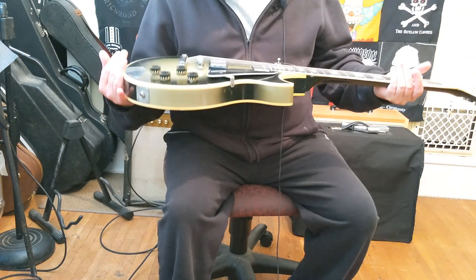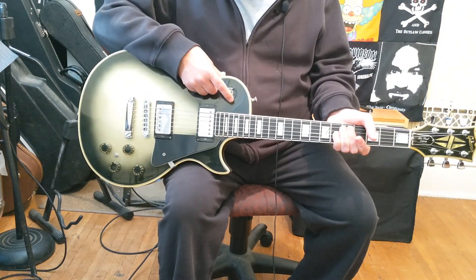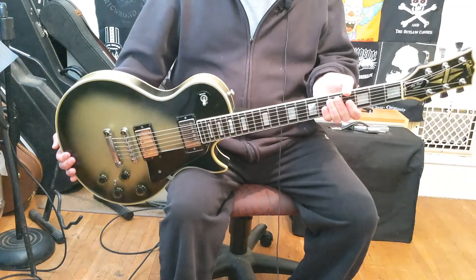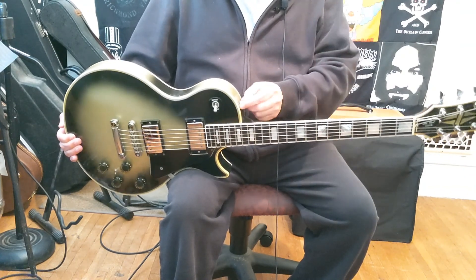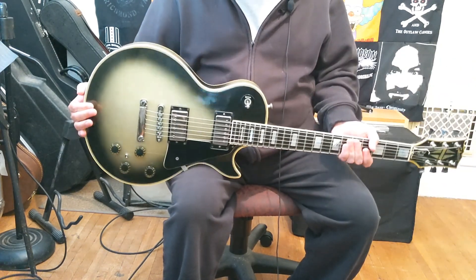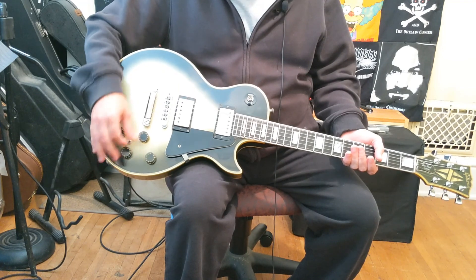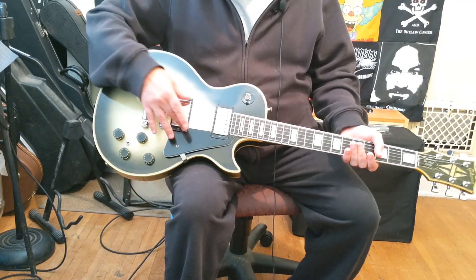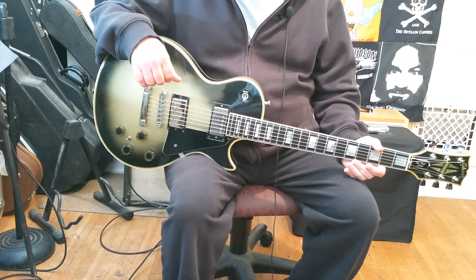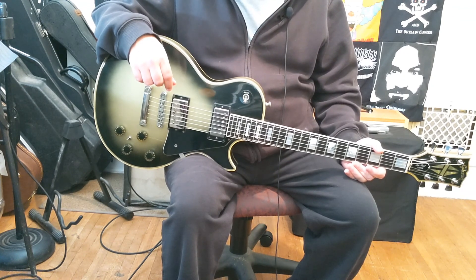The bridge looks kind of newer — it might be replaced. The knobs are all original, and they added a chrome switch tip, which is always a nice touch. It has newer strap locks of the larger variety, and it's quite heavy, probably around 10 pounds. The toggle switch is used to split the pickups to single coil, but that's not very useful to me — I never feel like a split humbucker sounds as good as a real single coil. That's just my personal observation.